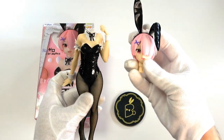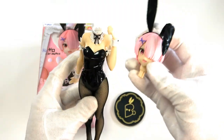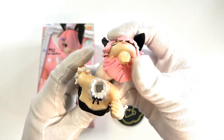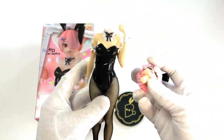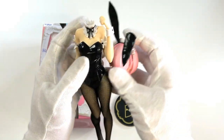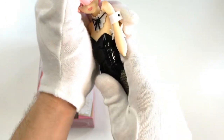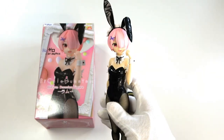Then we have Ram herself. This is another figure where the head has not been attached to the body straight away — you do it yourself. I believe these are the exact same hole sizes as Ram, so if we wanted to we could interchange the heads. It makes me think: can we do the same with the Mikus? Maybe different bodies for different heads. Anyway, this goes in like so — push that in nicely, give it a little squeeze — ta-da, we did it!